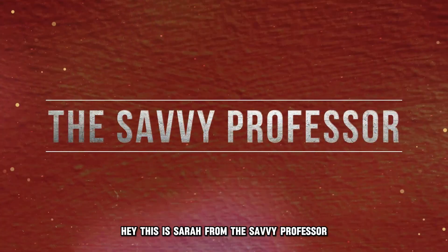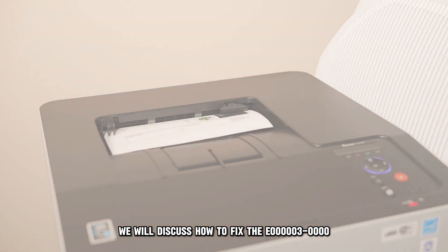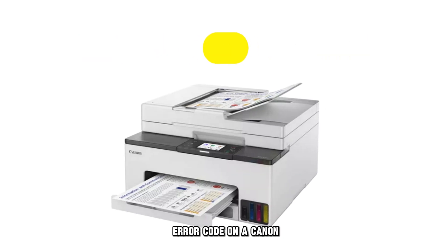Hi, this is Sarah from The Savvy Professor, and in today's video, we'll discuss how to fix the E000003 0000 error code on a Canon.